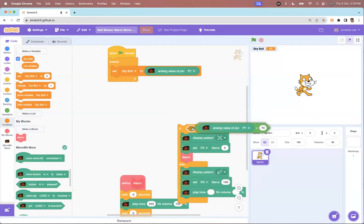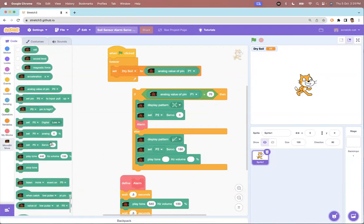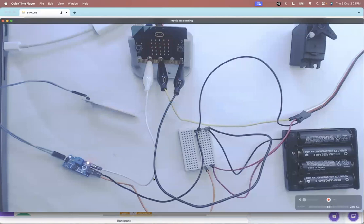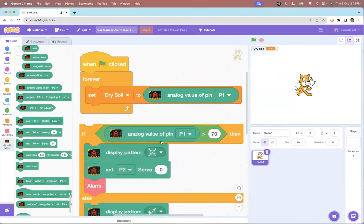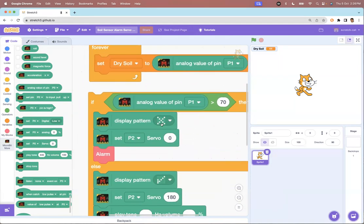I'm taking a safe threshold value of 70. If the analog value of pin 1 is greater than 70, that means the soil sensor is not detecting moisture in the soil. Then I display a cross and set the servo on pin 2 to a certain position. In this version of Scratch, if you scroll down there is a straightforward 'set servo' command — you select the pin (pin 0, 1, or 2) and set a value between 0 and 180.